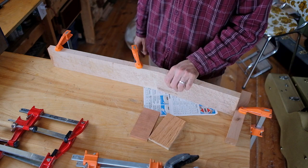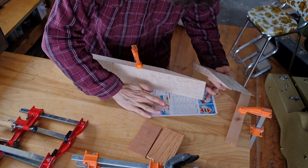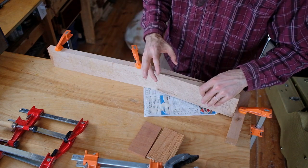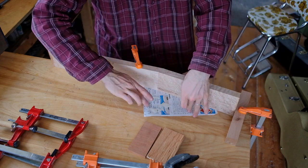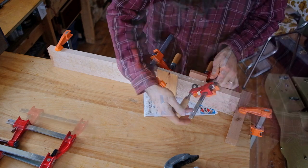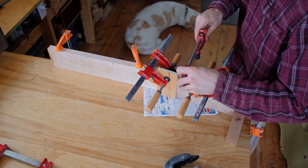This joint never has to come apart in the future, so using a glue that's not reversible is fine. Way too much glue, as usual — but too much is better than too little. It's against the block and won't go anywhere. Now it's just a matter of getting the clamps in the right spot with the pressure right to the ends. If you alternate the direction of the clamps, the handles won't be in the way of each other and you can tighten them a little bit more that way.